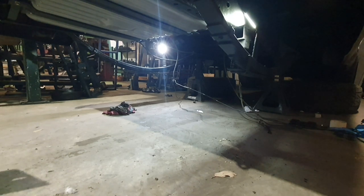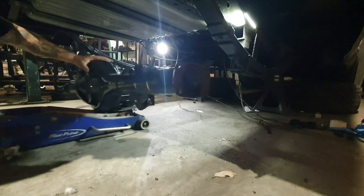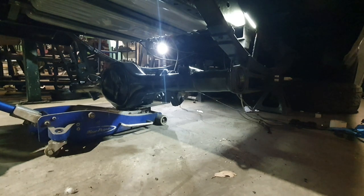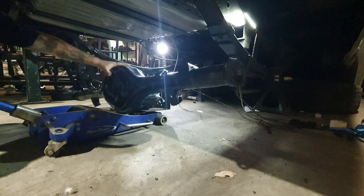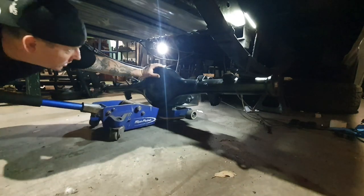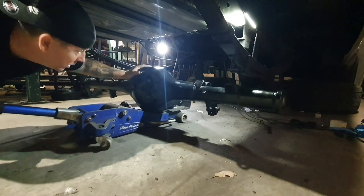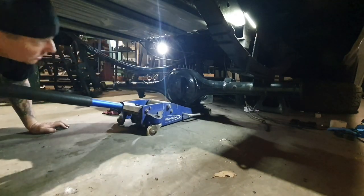Look at this — it's actually working. I don't know how much I want to jiggle it around but it's working. I'm going down a little bit. It's a bit tippy, not quite lined up. Come on. About there, I think.